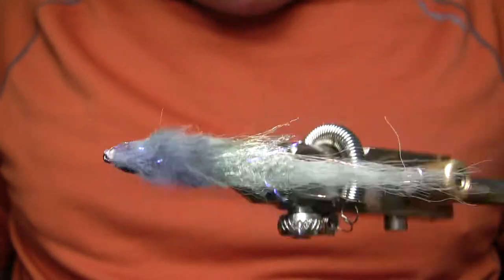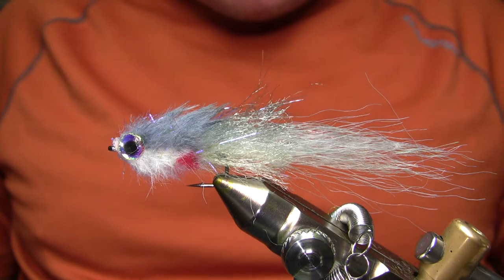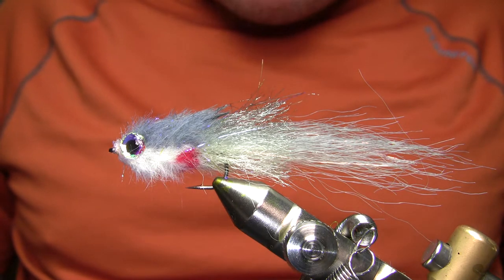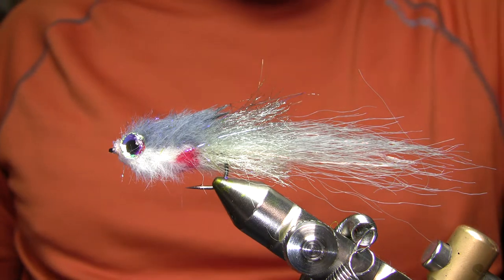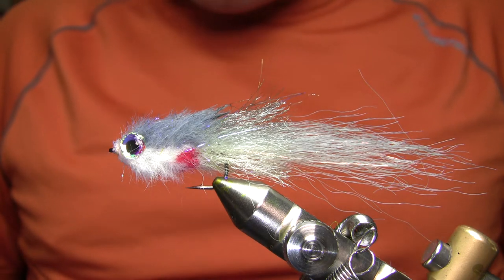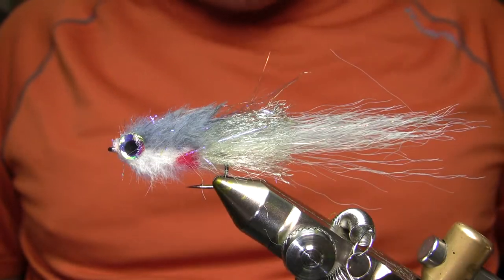This gray and white version obviously is sort of shad-like, and that's my go-to smallmouth color. I'll throw in a picture of some smallmouth I catch on these things, mostly back in Missouri when I go back and visit family. But gray and white, chartreuse and white, fire tiger, chartreuse and yellow, black and yellow, copper and pearl — there's all kinds of different colors you can tie these in depending on what kind of baitfish you have. Good basic pattern and not super difficult.